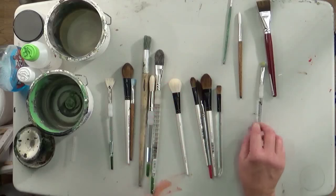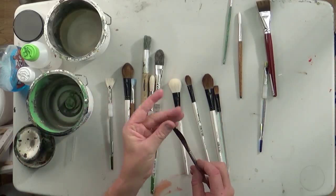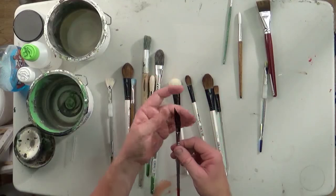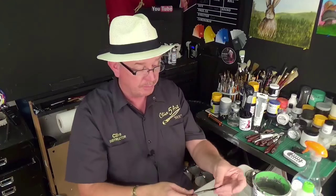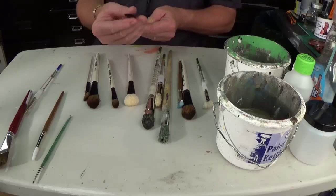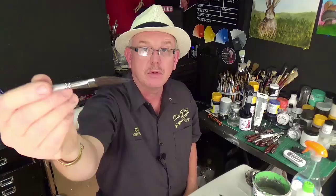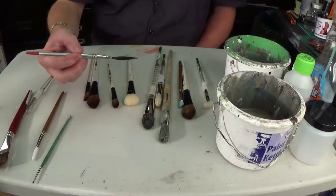The other specialty brush is called a sword brush. It comes to a nice sharp point, and it's good for foliage, grasses, tree trunks. You can play around with it — it's a really nice soft brush and it keeps its shape. You can mold it into a certain pattern. I can get a nice sharp point right on the end, and you can mold these to different shapes.